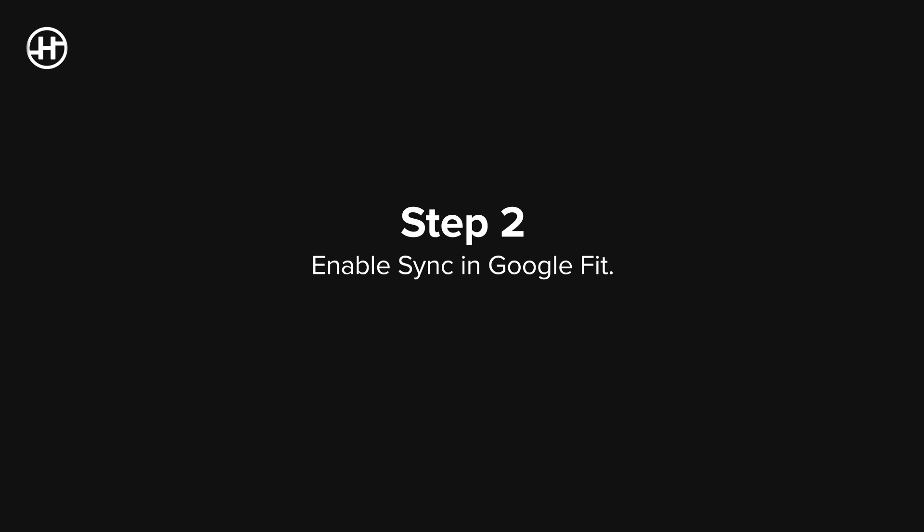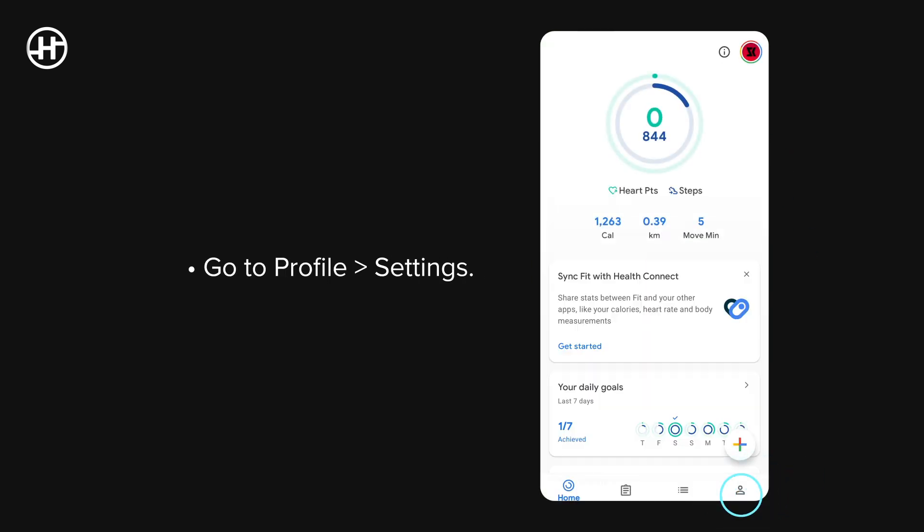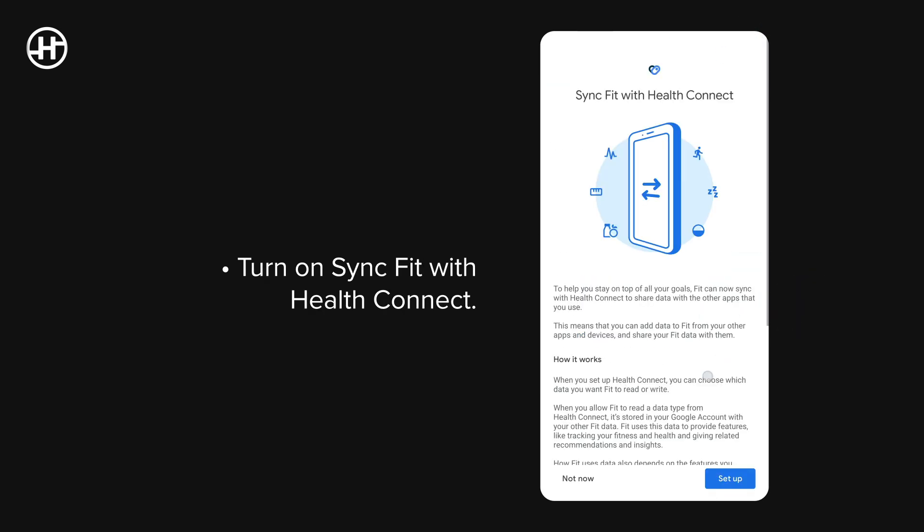Step 2: Enable Sync in Google Fit. Open the Google Fit app, go to Profile, then Settings. Turn on Sync Fit with HealthConnect.